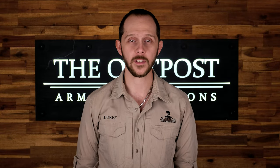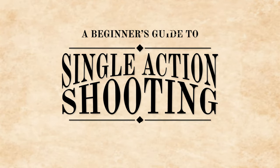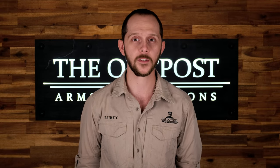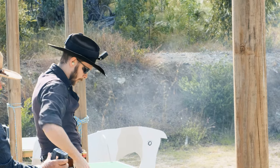Hi, I'm Lukey from The Outpost, and today we're going to talk about single action shooting. Single action is a shooting sport designed around the spirit of the Old West. Competitors will go through courses of fire using period firearms and dressed in period attire.